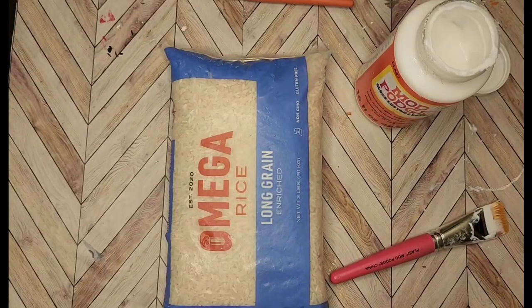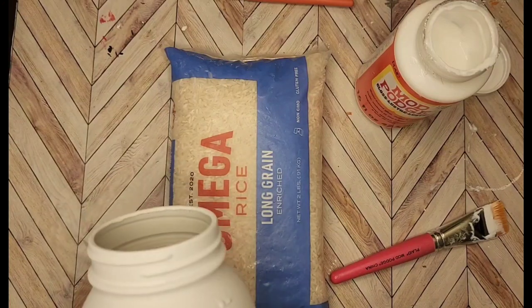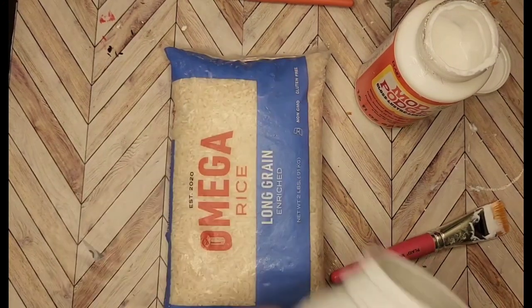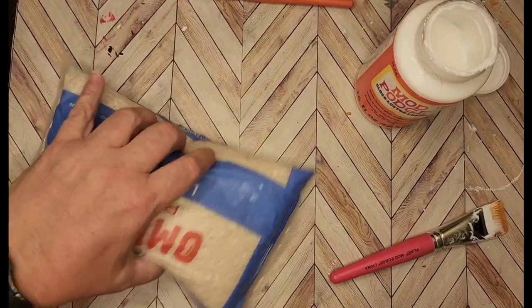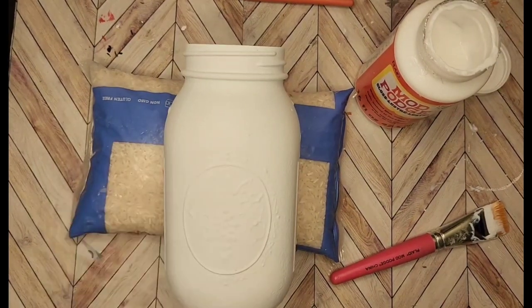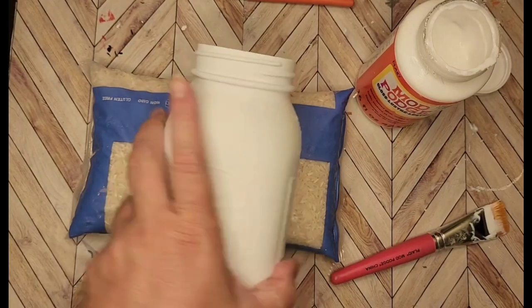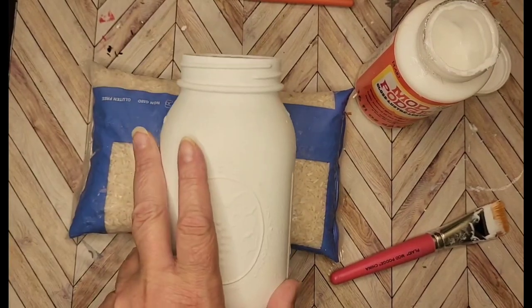I've got two more cats to do. This next one is not an upcycled jar — I went to an estate sale this summer and they had a bunch of canning jars. I bought like 200 canning jars, so some of these aren't upcycled but they're definitely reused and not new. It's just a normal Ball mason quart jar.